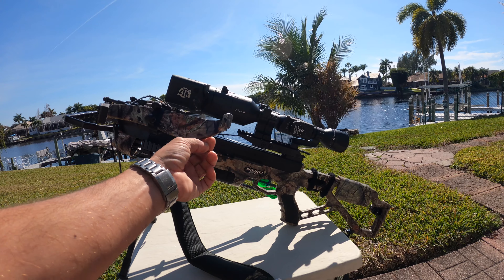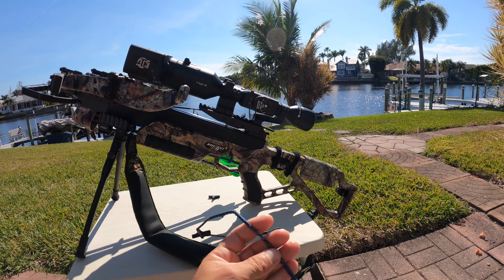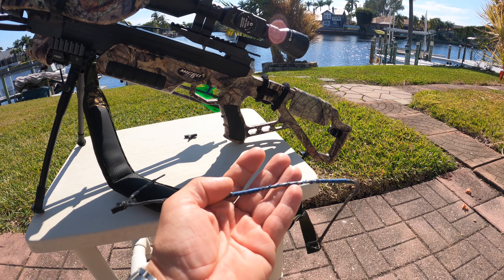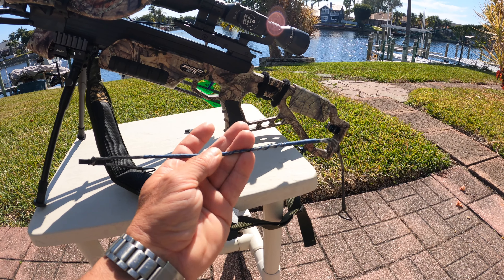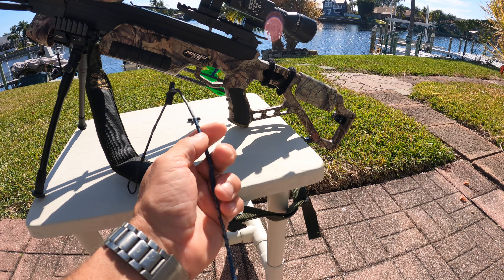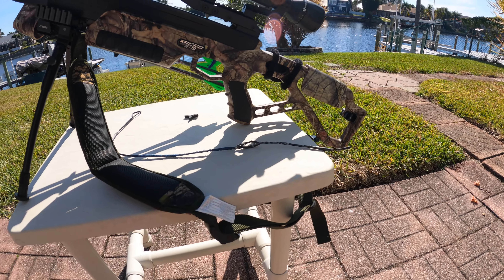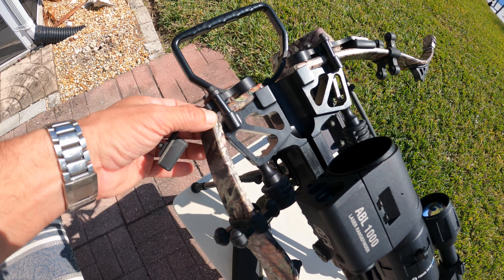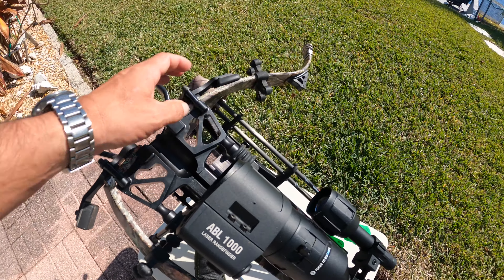Here's the crossbow — as you can see, the limb is now really bad. The string, which was sorted out during maintenance, has actually been pulled off to the side in the mechanism. It's torn apart a bit but it held up, so it's just a matter of taking that serving off and then putting it back in and waxing it up. The crossbow itself has broken right where it's attached, so this limb has to come off.